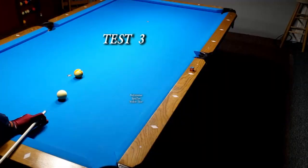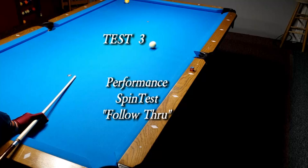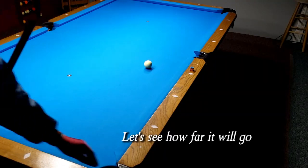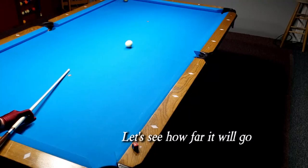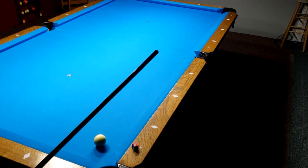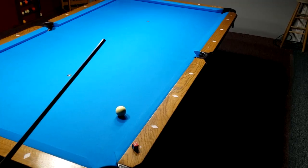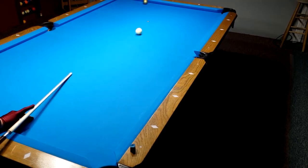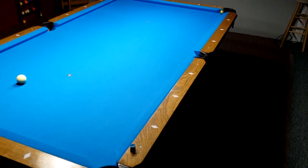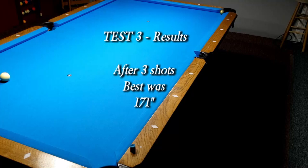Test 3: perform a spin test follow through. Let's see how far it will go. Test 3 results — after 3 shots, best was 171 inches.